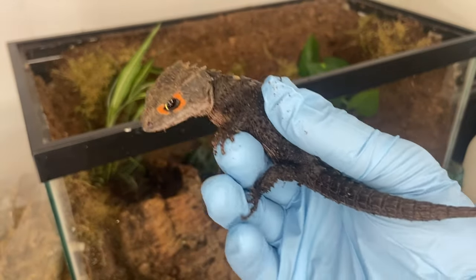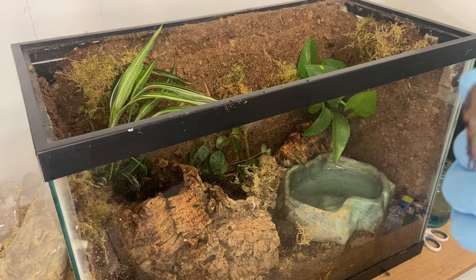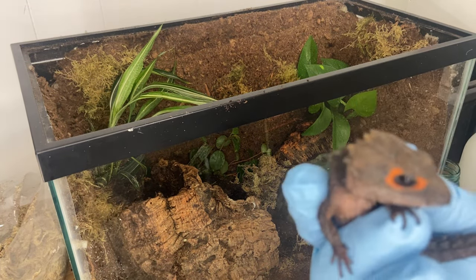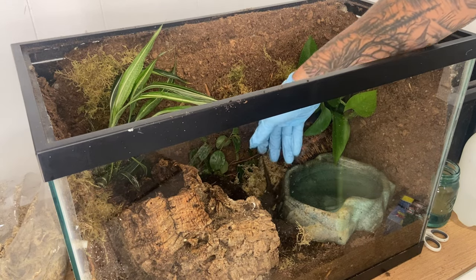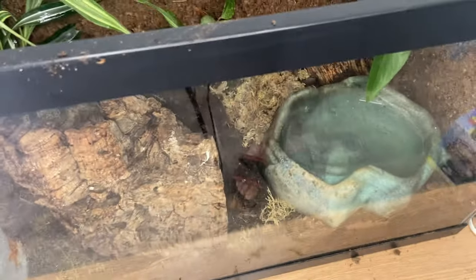I just want to show this quickly because these are very shy animals — this is my red-eyed crocodile skink. He's been doing great in the little over a year I've had him, but they do not like to be handled, so this is just a little showing of him. Now we're just going to go ahead and drop him in — and yep, there he goes straight into hiding.